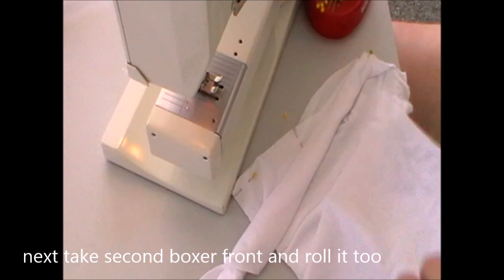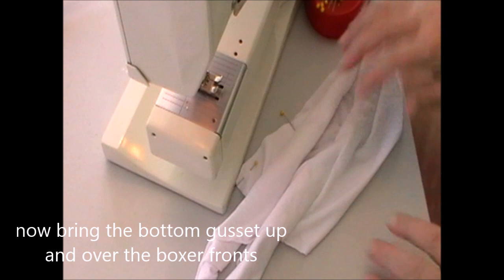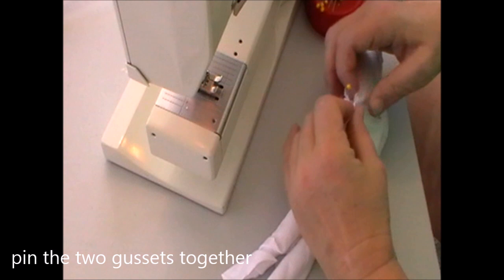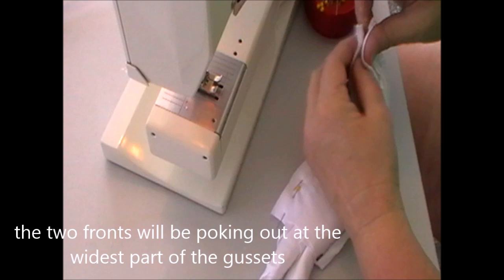Once we've done that, we diagonally roll up the boxer front that's on top — it's kind of like an ice cream cone. You want the skinniest part down the bottom, because if it's too bulky you'll sew it into the seam, and we do not like undoing zigzag stitch. Then you roll up the second front and back of the boxer, so you'll end up with two skinny waffle cones. Then pull the bottom gusset out, up, and over those two boxer fronts and back pieces, matching it with the other gusset and pin it together, encasing those two main boxer pieces. Make sure your pins are going with the seam, not across.